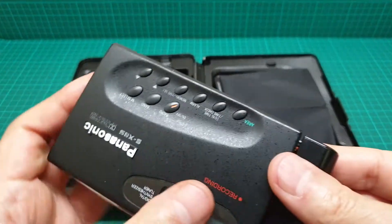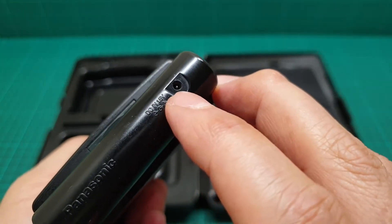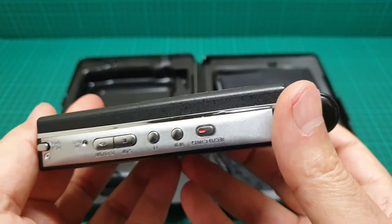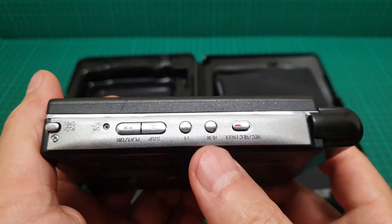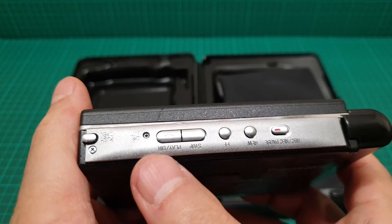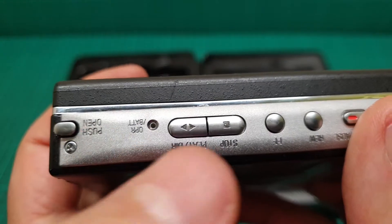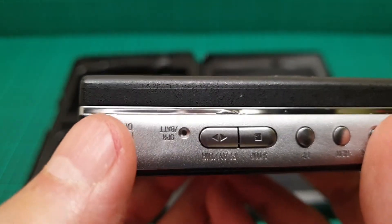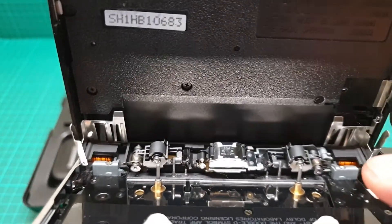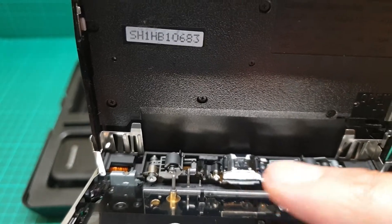Like so. When you connect it you can use it as a power adapter to listen to music as well. Here we have record, rewind, fast forward, stop, and play — auto reverse as well. Here is the battery power indicator; when it depletes it just flashes. And this is the eject button that opens the door.